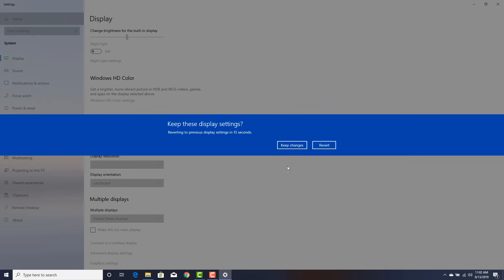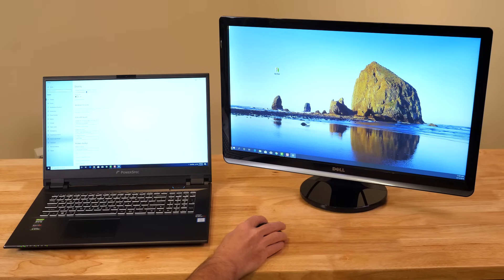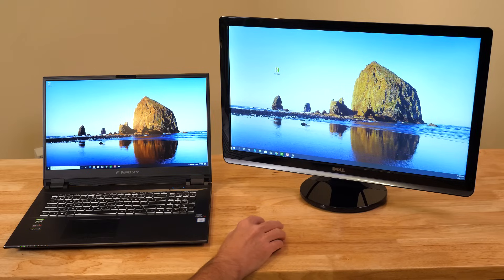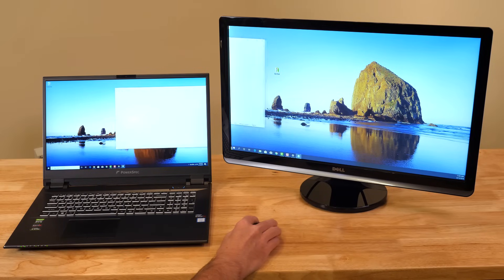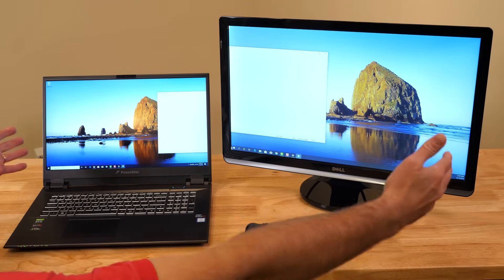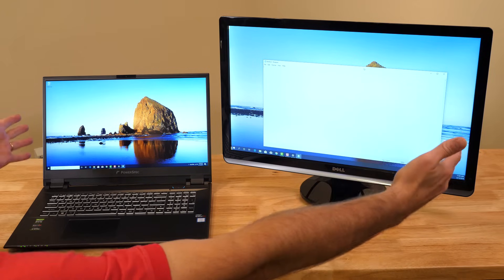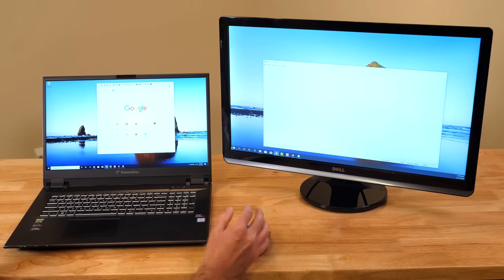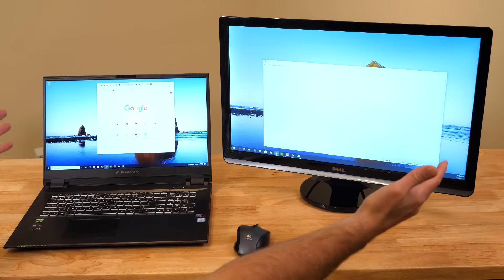Extending the display means the two displays become basically one desktop — together they equal your workspace. Let's look at that setting. Scrolling down to Multiple Displays, you can see it's set to Duplicate These Displays. If I click on Extend These Displays and keep the changes, now we have a display on the laptop and a separate display on the extra monitor. If I drag a Notepad window over, you can see it straddles the two monitors — a very large, wide display. You can have Notepad on one and open a web browser on the other.